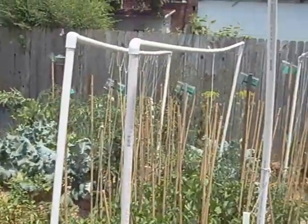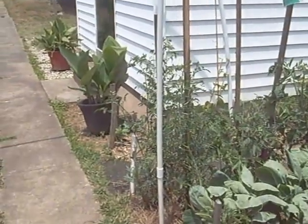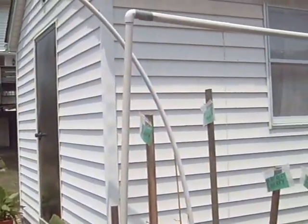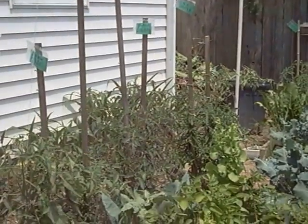Remember these? That I was pounding in was this right here. I just made this about 8 feet tall. It goes the entire way to the other side over there.